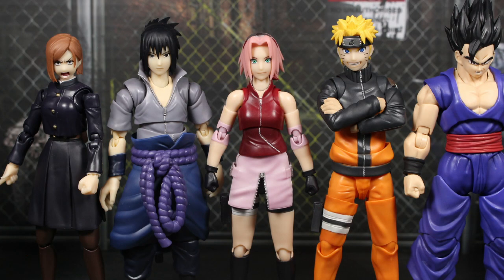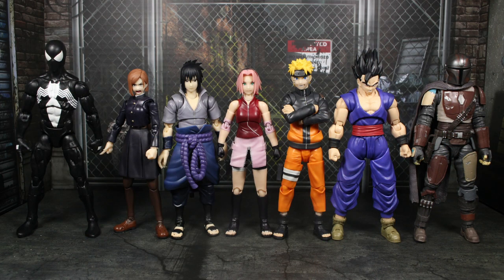I brought out a good number of figures for a size comparison. Right next to her on each side is the rest of Team 7 — the updated figures in the Naruto line, which is Sasuke and Naruto. People have been saying Naruto is just a little too tall compared to the other two, and I think they're right, though I haven't gotten to Shippuden yet. Farther on the left is Noel from S.H. Figuarts, who is a tiny bit taller than Sakura, and Gohan since his hair makes him taller. Then I have some Hasbro figures — Black Suit Spider-Man and Mando — who are a little bit taller than S.H. Figuarts.